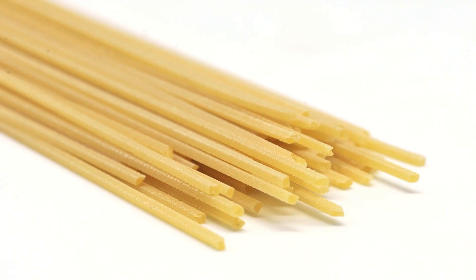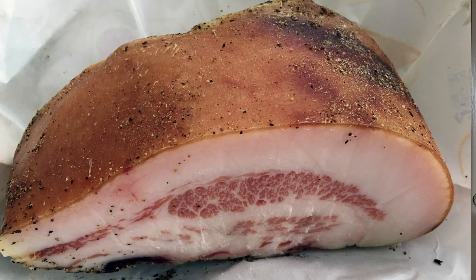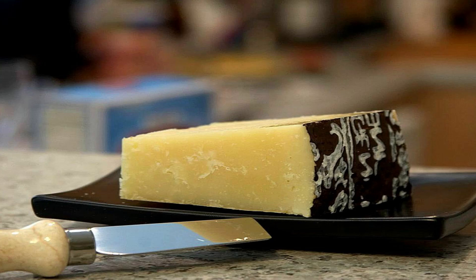For this dish we're gonna need spaghetti, eggs, guanciale which is an Italian cured pork cheek, pecorino romano which is a variety of Italian cheese made from sheep's milk, and black pepper.